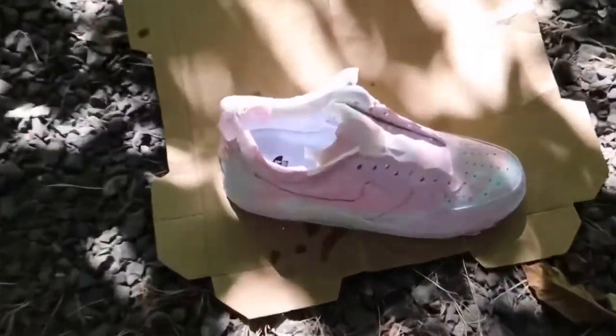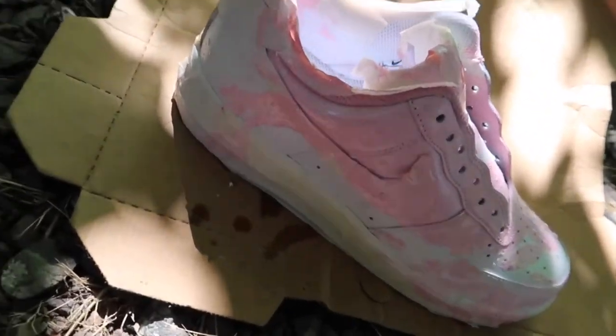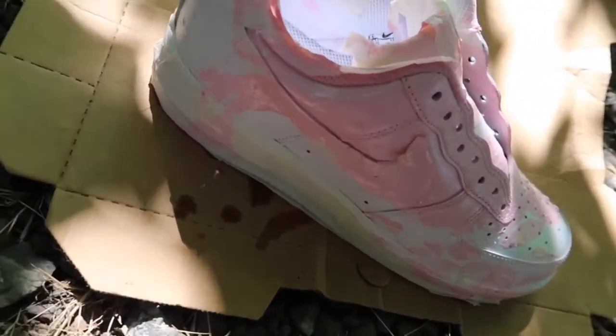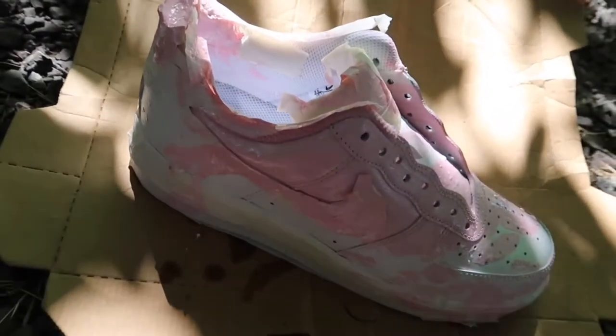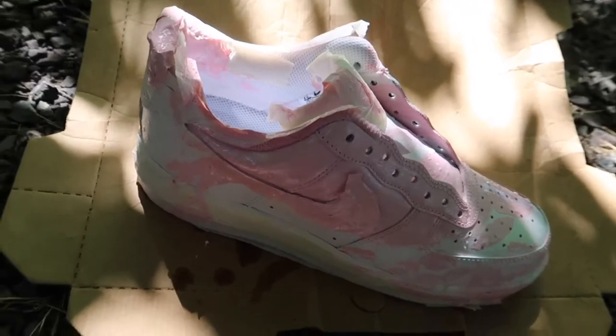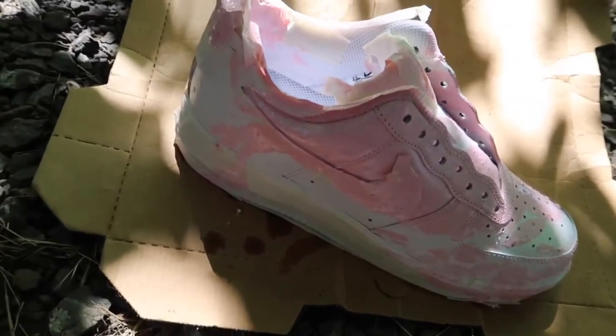Those look so freaking cool, I'm actually very, very happy. I don't even know what to say about the result. We're gonna let those dry real quick, and I'm gonna show you guys what I'm gonna use to keep the paint from cracking when you wear them.